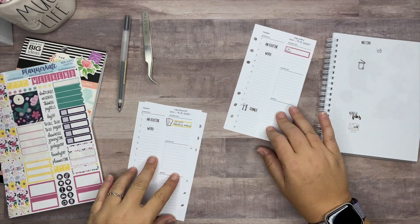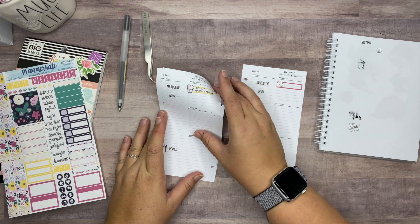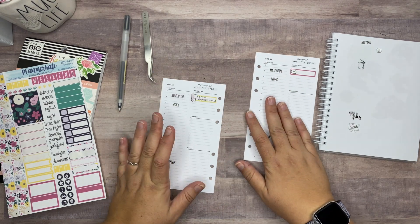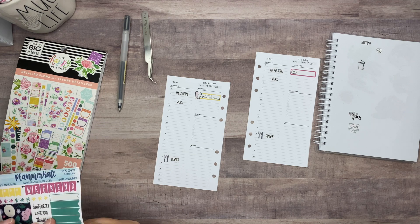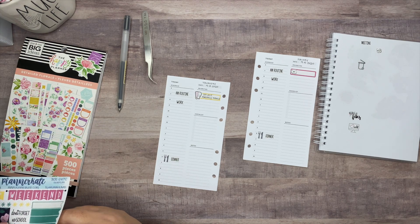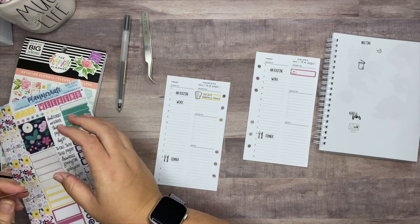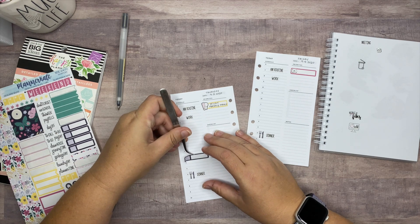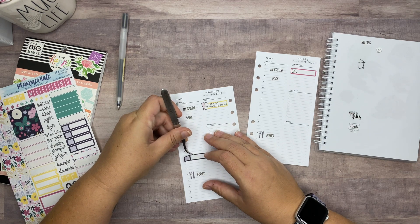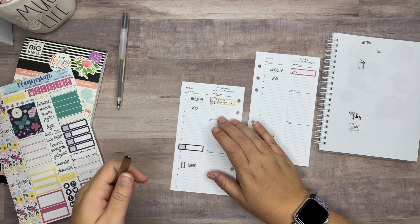I already feel like I'm just loving this so much more and I don't know why. On Thursday we also have a work meeting at three, so I'll use one of these stickers so I can write the time in there, since I'm covering up the printed time. I still feel like I need to write the time in there even though it's kind of obvious where it's at.